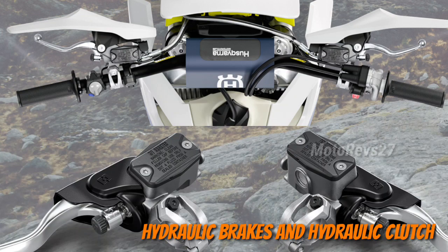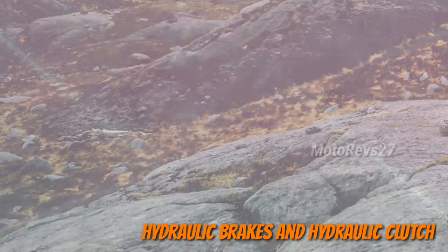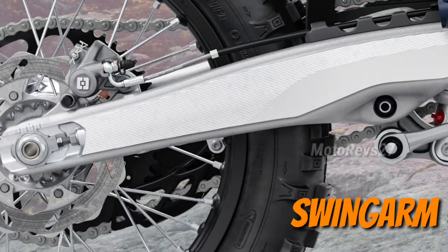Hydraulic clutch: the high quality Braktec clutch system ensures precise and reliable engagement. Swing arm: the new hollow die cast aluminium swing arm is manufactured from a single piece of aluminium.